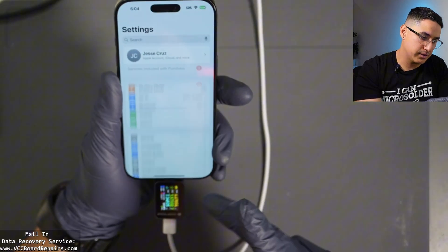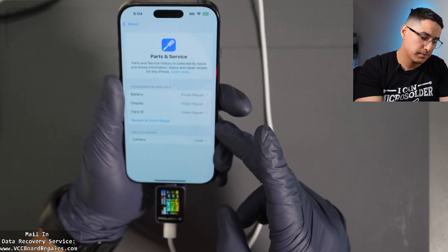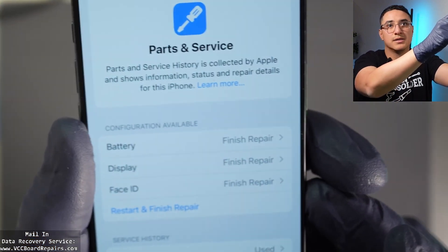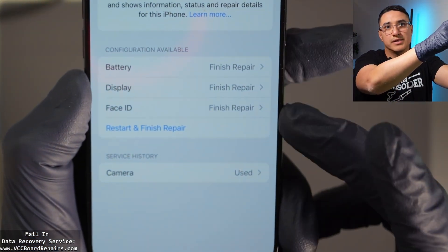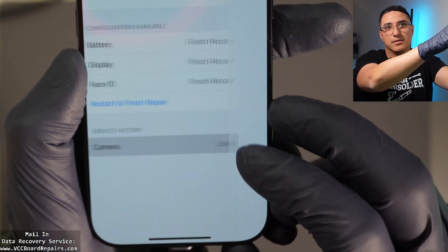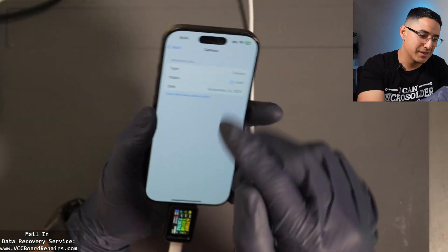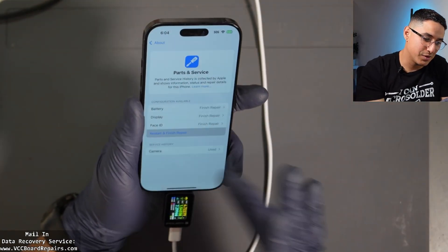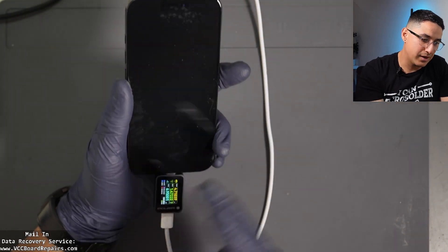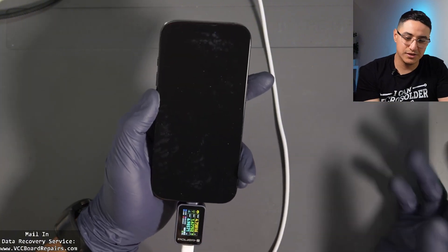Let's go back to Settings > General > About. It didn't let me finish pairing that camera. This is actually the original camera — it came from this phone and is now marked as used. So if you pair parts to another phone and then pair them back to the original phone, all the parts get marked as used.